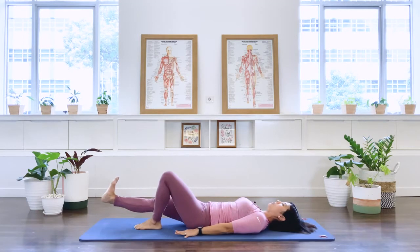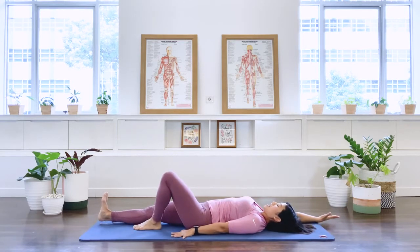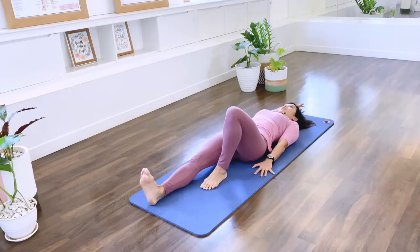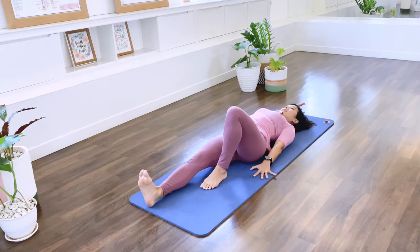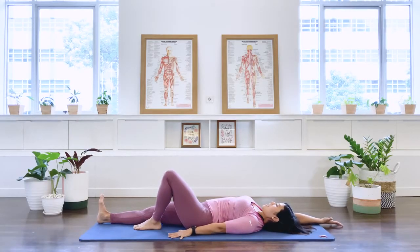Now let's go to the other side. Stretch your right leg down, take the right arm overhead, and inhale — reach the leg and arm away from the center. You can dorsiflex your foot. Exhale, let it go. Two more — inhale, we reach, creating like a little morning yawn in the body. Let it go. One more — reach and lengthen out, and let that go.